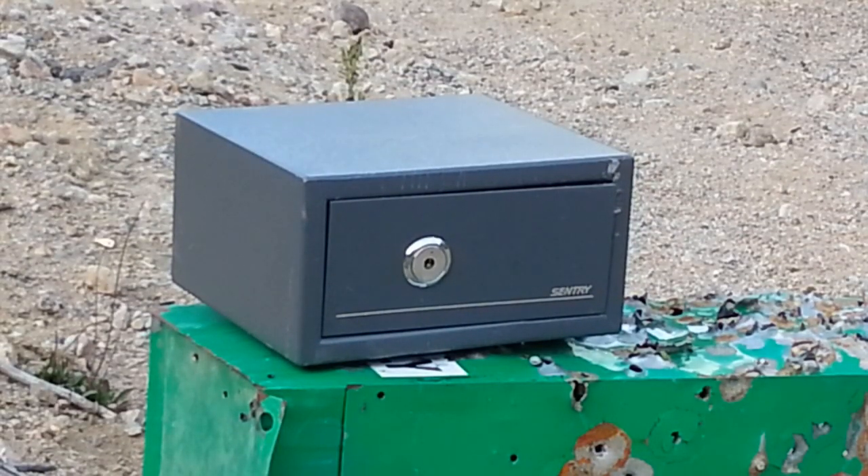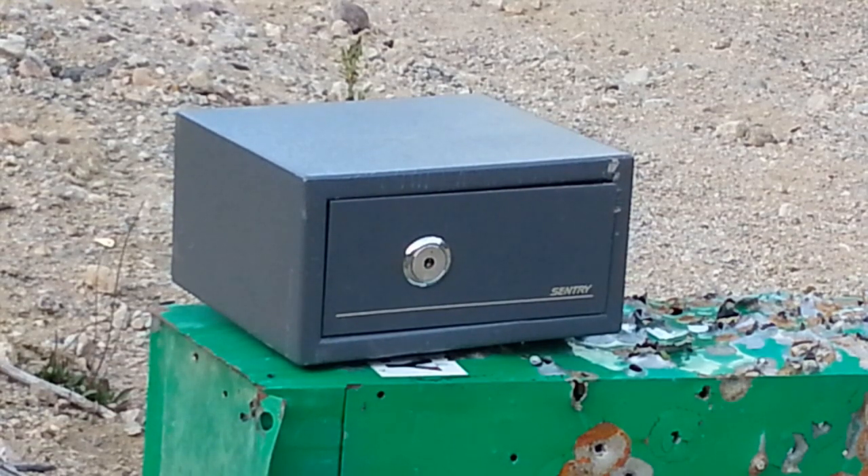Alright, what's going on everyone? It's John Gee here. I'm out at the range today because I have a safe that I lost the key for. I'm sure that there might be a little bit of money in there, at least a couple pennies or something. Let's see if we can pop it open.